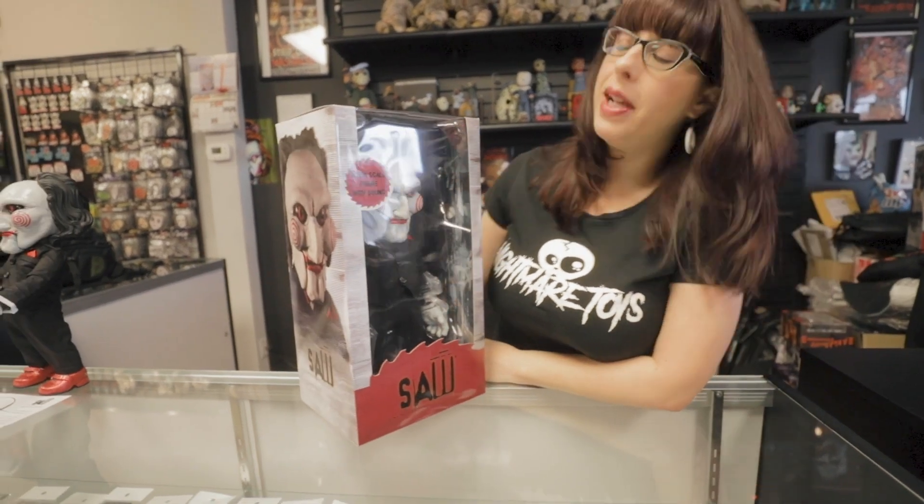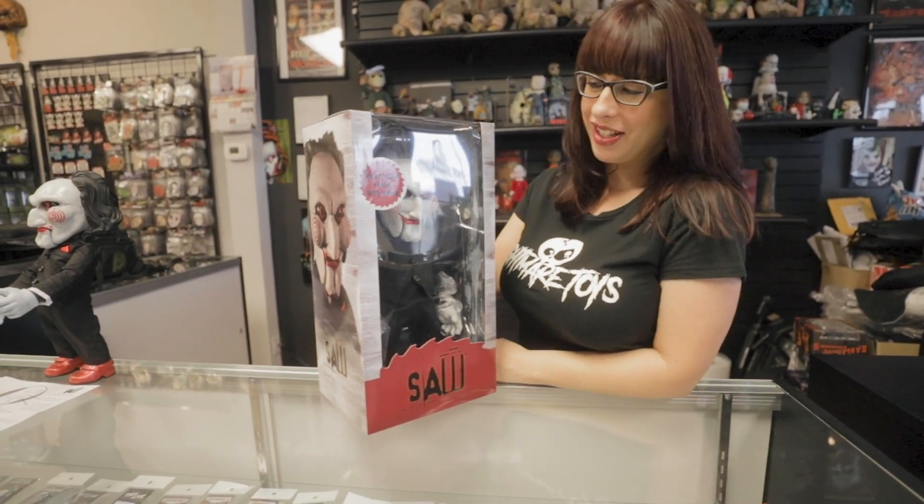First I will show you the packaging. So here he is. Mezco does a great job with their packaging.